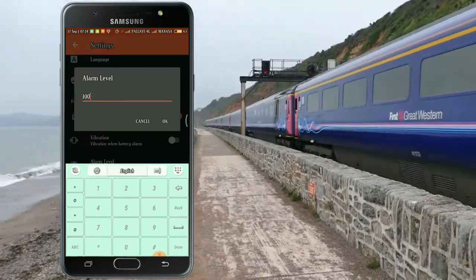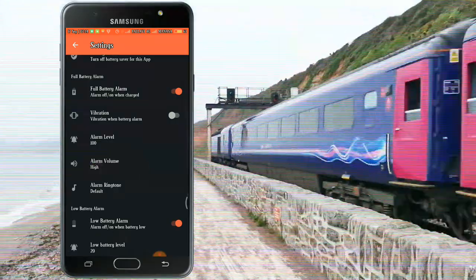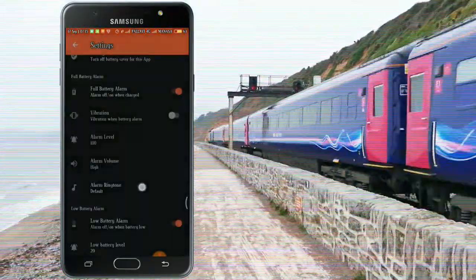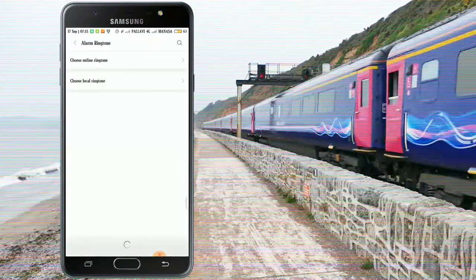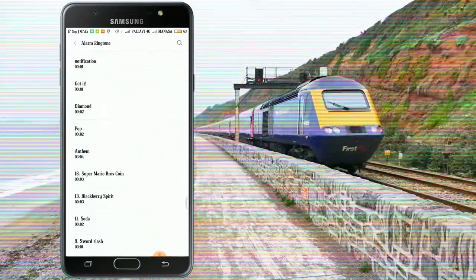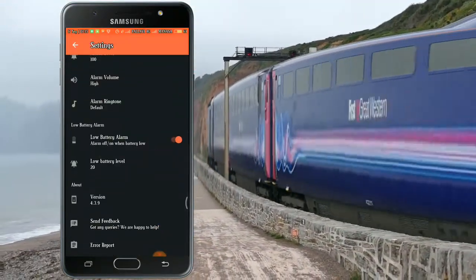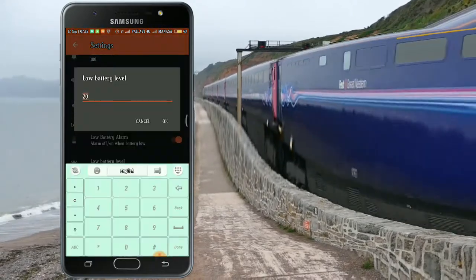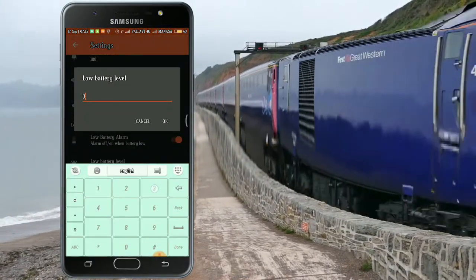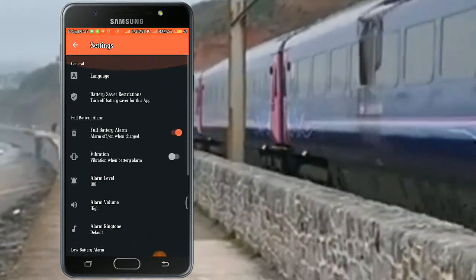Now we click on the top option. We click on the low number and click on the top option. I will set the low battery alarm — I will set the low battery to 20–30%. So I will set the low battery to 20–30% and press the back button.